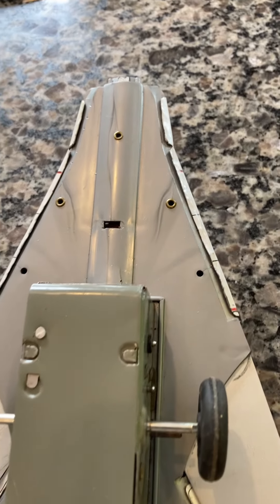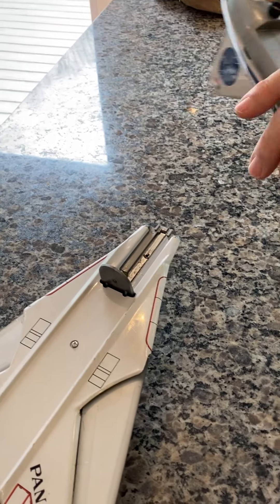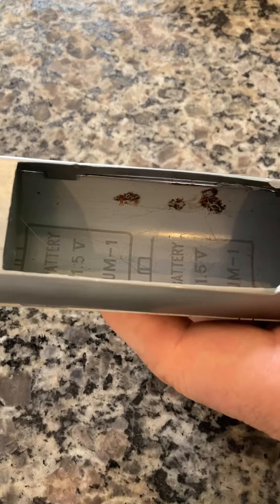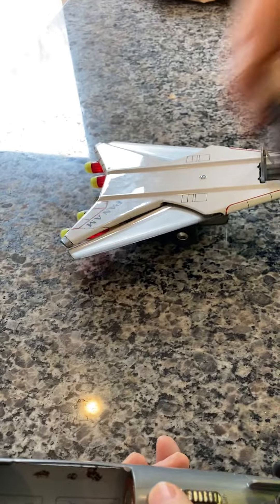It's in beautiful shape. It runs great. This takes two size D batteries. I'm going to put those in it right now, as shown, inside the fuselage. Put one in, and number two.